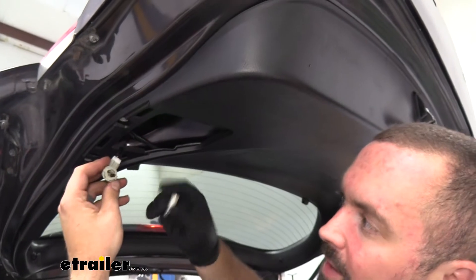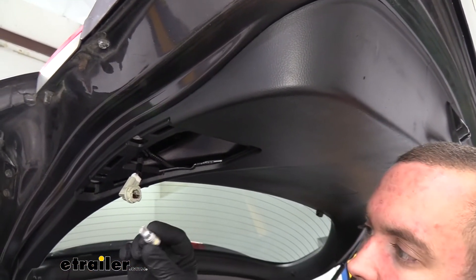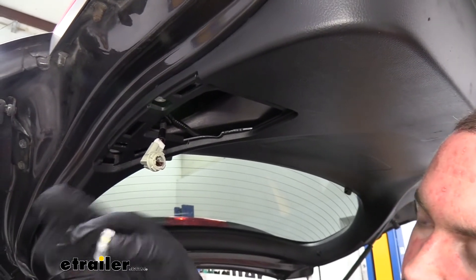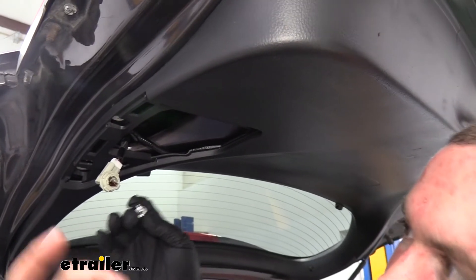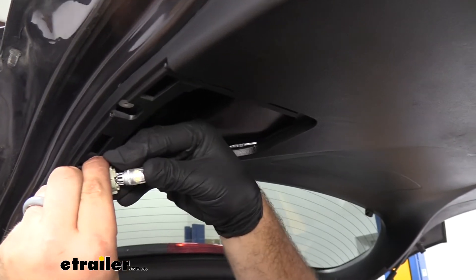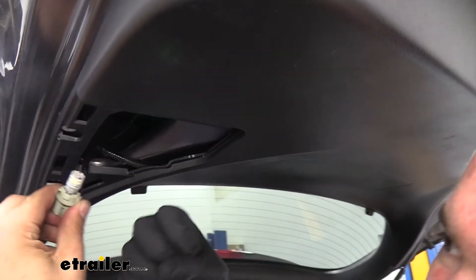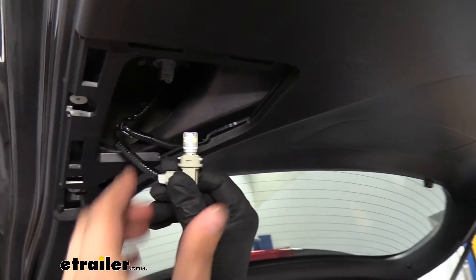I pulled our old one out, and just a helpful hint with all bulbs — you really want to make sure you don't touch the bulb portion. Now, these LED diodes are protected by a clear cap, so we don't have to worry as much, but if you do change bulbs out in the future, try your best not to touch the bulb portion. The reason being is your finger oils can actually transfer to the bulb, and when they get hot and expand, it can cause damage and premature failure.